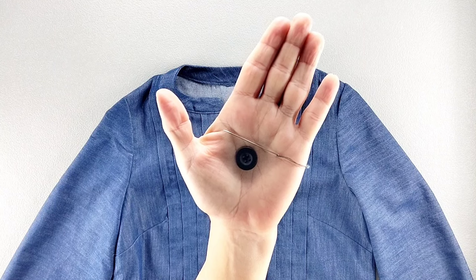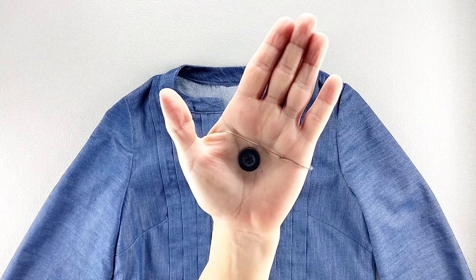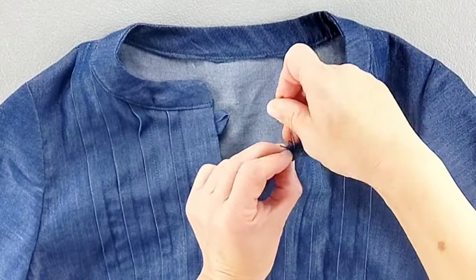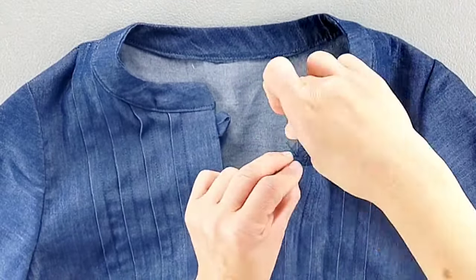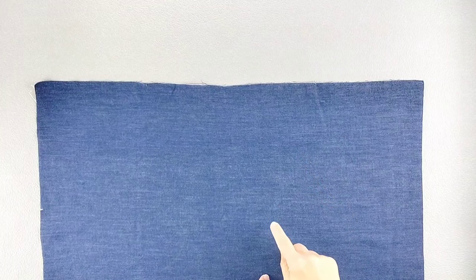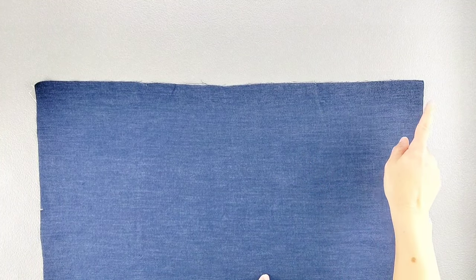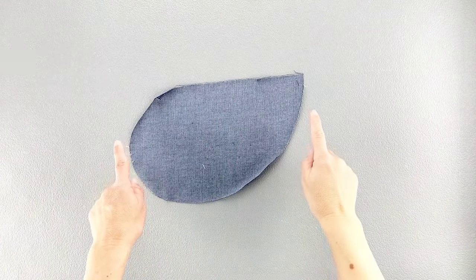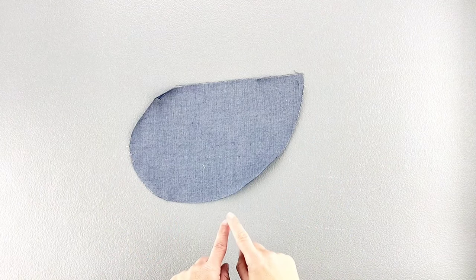To finish off the bodice construction, we can attach the button at the center front, sewing it directly across from your button loop. Now for both the front and back skirt pieces, I'm going to finish the side seams separately — both sides for both front and back. I'm also going to finish the entire outer edges of all four pockets.